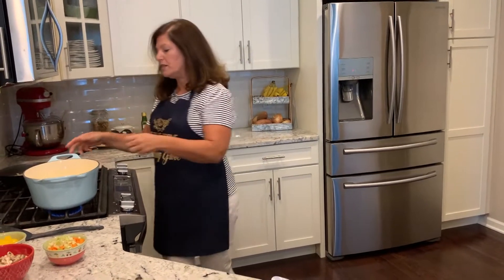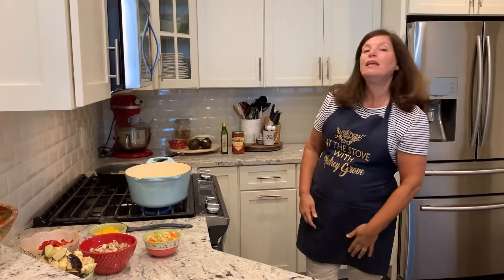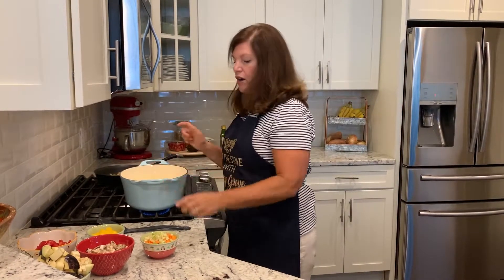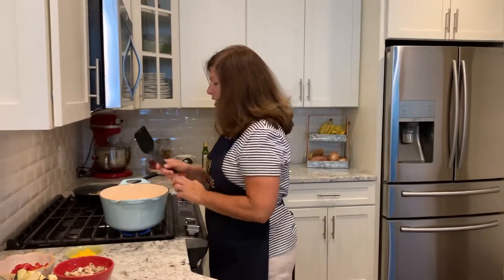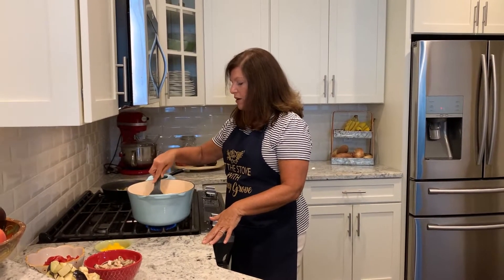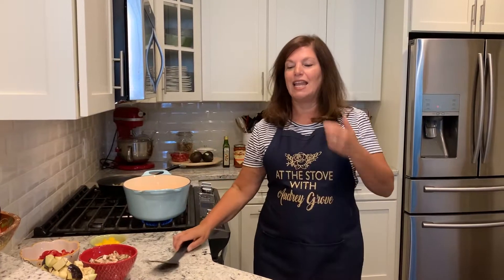Our oil is getting nice and hot. I'm cooking this on a medium-low flame. We're going to start with our carrots and celery. The nice thing about this is that you could really add anything that you want in here, any vegetables that you want. Today is Monday, and I always do a recipe for Meatless Monday, so that's why I thought this would be good.